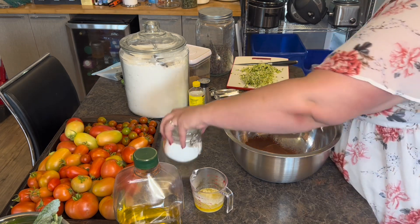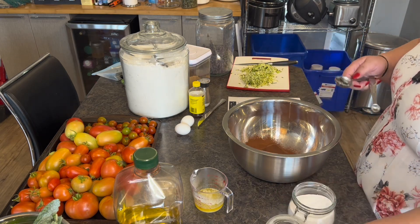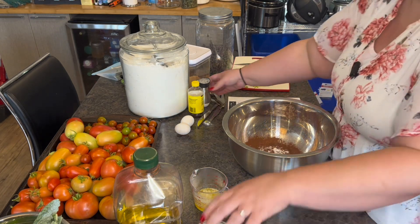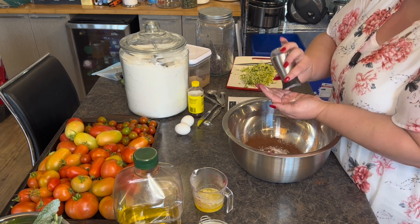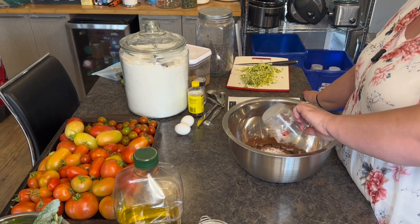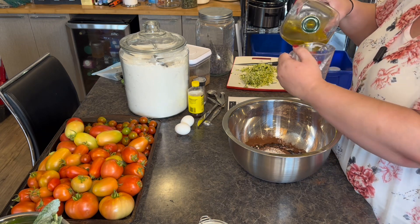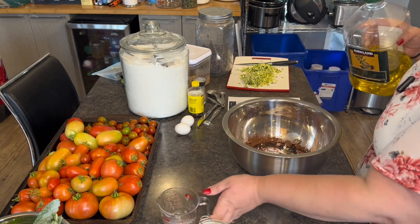Then a teaspoon of baking soda — I like keeping mine in a jar, it keeps it fresher. Half a teaspoon of salt. We need about a quarter of a cup of melted butter — I've melted it already to make it a little faster. And about a quarter of a cup of olive oil — I'm assuming that adds some moisture to the mixture.